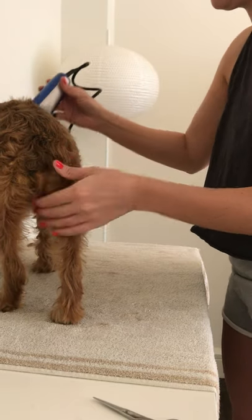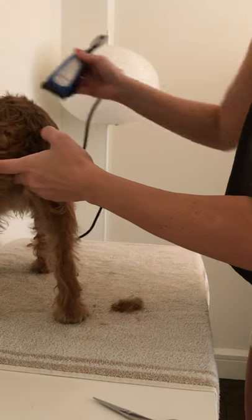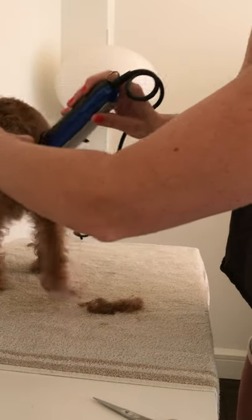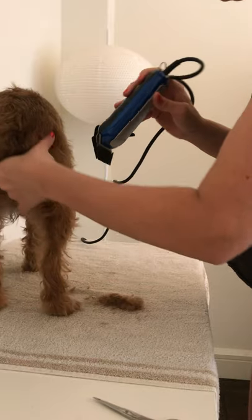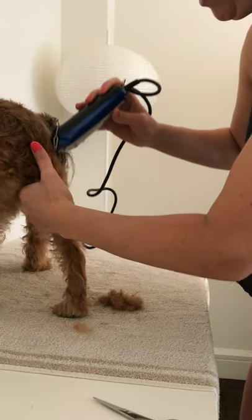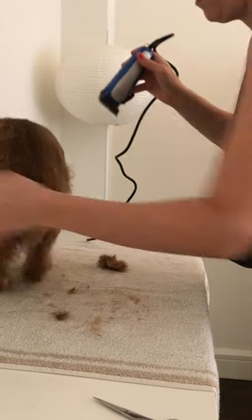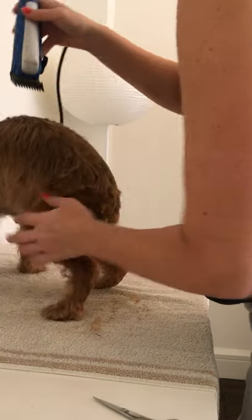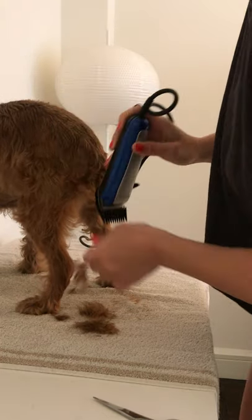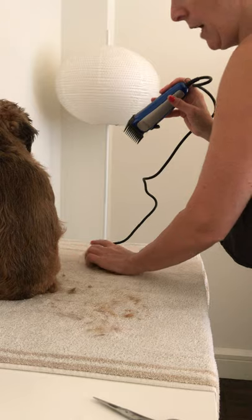Just do really long strokes the full length of his body — get his little baby legs. He gets lazy and wants to sit. Look at the back of the legs too. I start from one side and work my way to the other. Ralphie's a good boy, he's just incredibly lazy and wants to sit all the time.